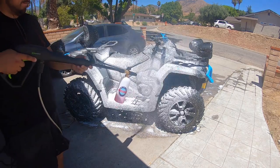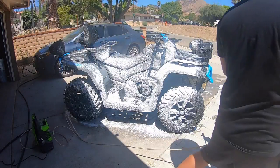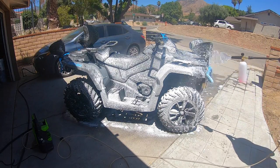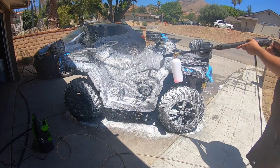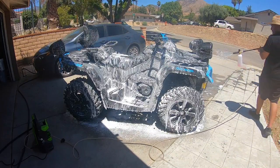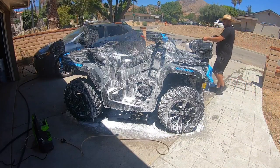The following day, I decided to give my ATV a good wash as it would also give me an idea as to how the sound system does in wet conditions. I was pleasantly surprised as there was no buffering or interference during the wash.